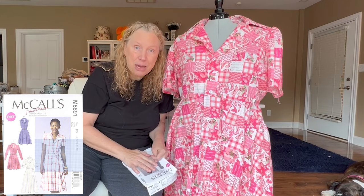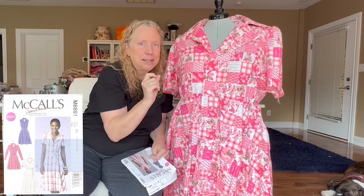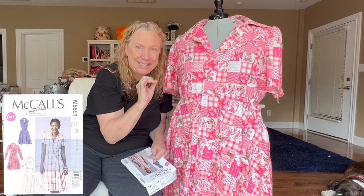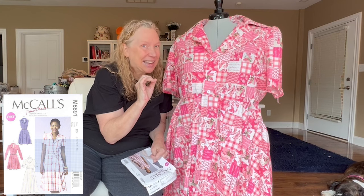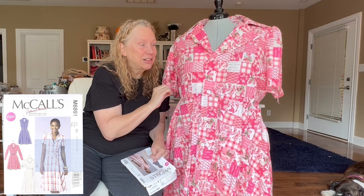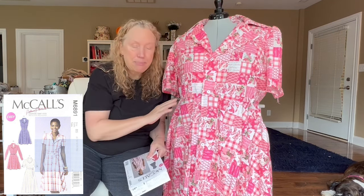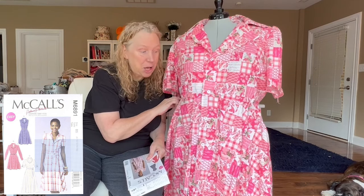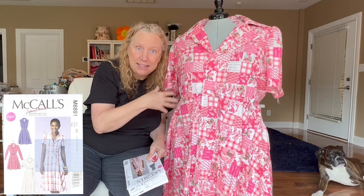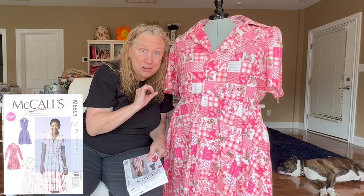What else is special about this shirtwaist dress is the collar — and I'm going to interchange the words shirtwaist and shirtdress, so don't take points away from me for that. This is a very 70s retro collar and I just love it, I think it's really cute. It's got pockets, and the nice thing about these pockets is you sew them into the seams, so you don't deal with that hanging pocket syndrome that happens in so many dresses.